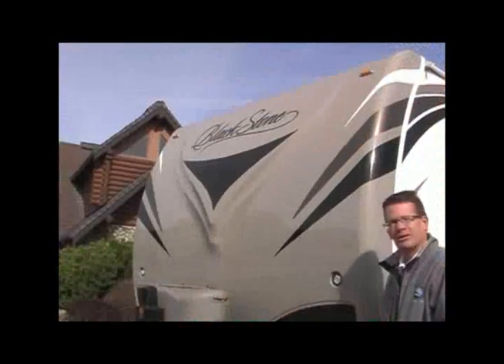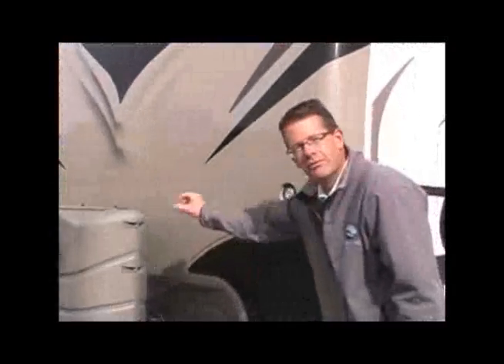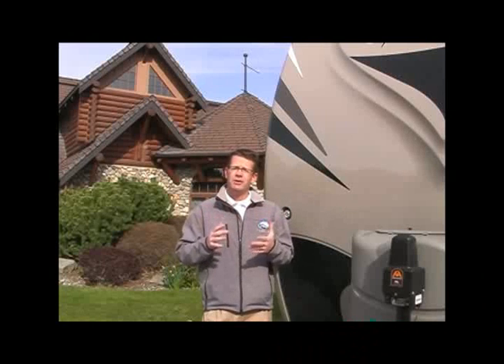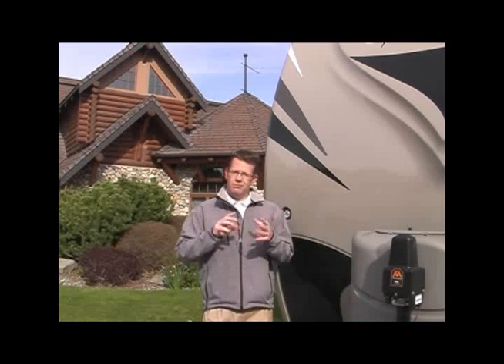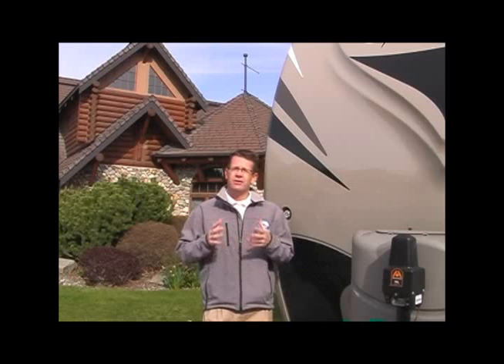Heavy-duty fiberglass front cap with black diamond plate protection on both sides. In looking at the construction process of the sidewalls and the frame of this coach, this is produced with the Outdoors RV Armor Shield construction process. If you're looking at a travel trailer or a fifth wheel that's built rugged and durable with aluminum frame, you want to ask the question: where is that aluminum frame? We put aluminum frame in eight different zones on the Blackstone product line.